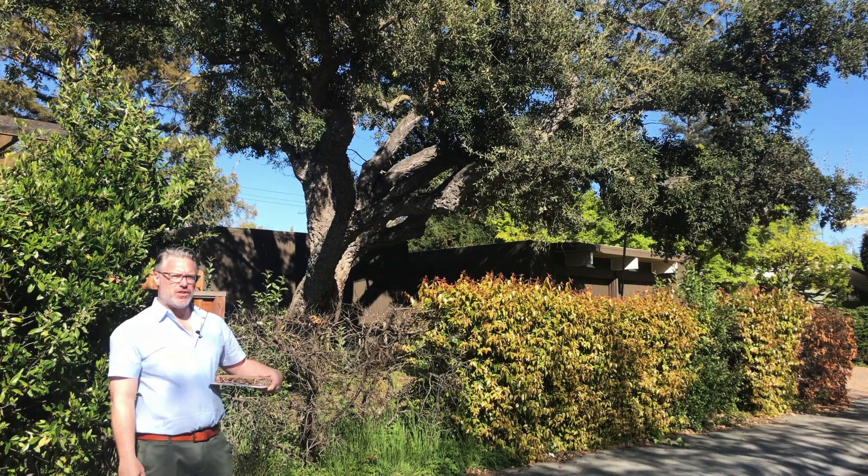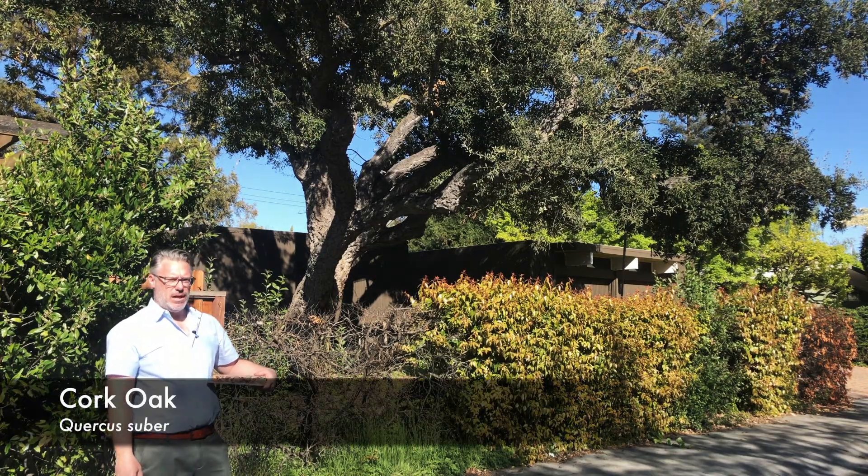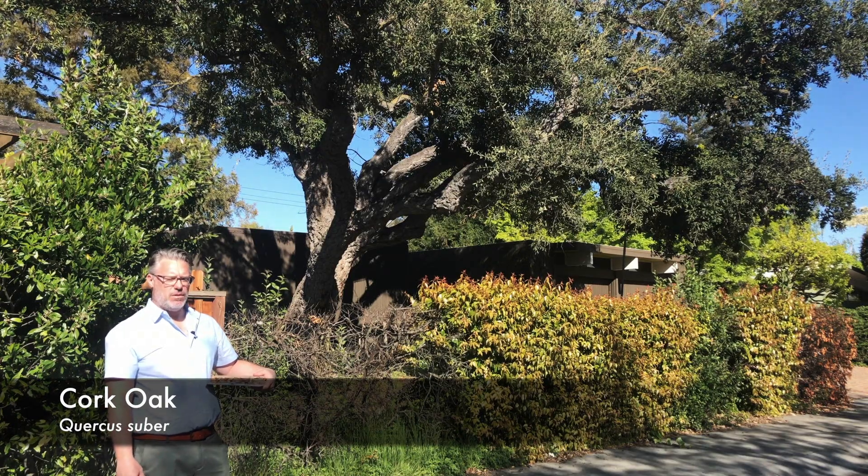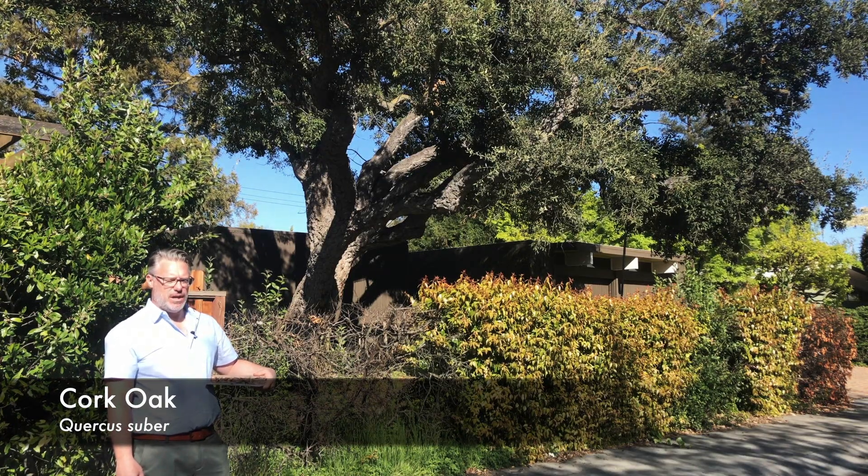This is Quercus suber, cork oak — a beautiful tree native to Europe, mostly Portugal and through northern Africa.